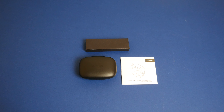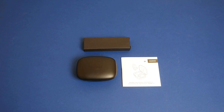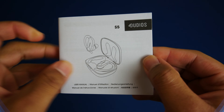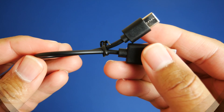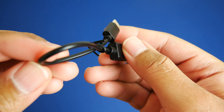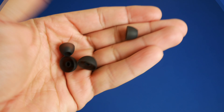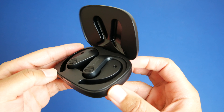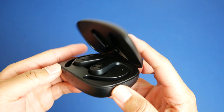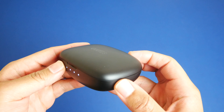Taking a look at what you get inside of the box, you get pretty much everything you need to get the earbuds up and running. You get your user manual with all the essential information. Followed by that, you get a USB Type-C charging cable to charge the case and a couple of different sets of ear tips. The last thing you get is your charging case and the earbuds, of course. The charging case is made out of a harder plastic material and it does feel sturdy in the hands.